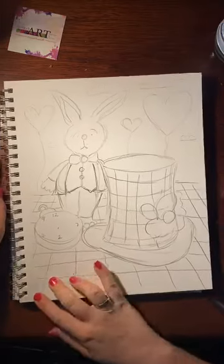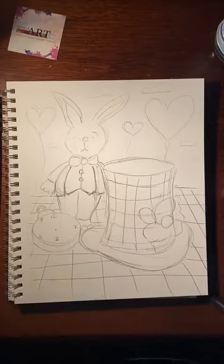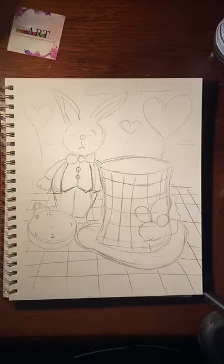That's it for the drawing part. If you want to add anything else, I totally encourage you to do your own thing. The best part about art is that you can change it all the time and you don't have to make it the exact same as everybody else.